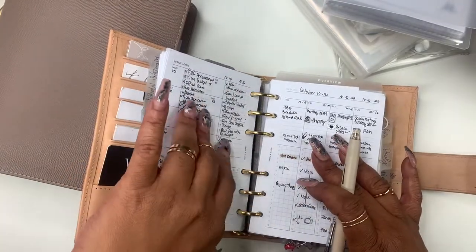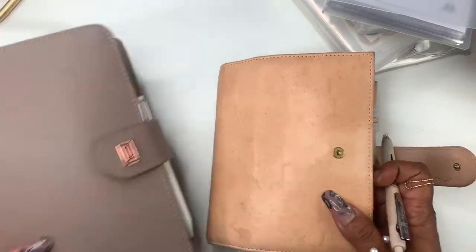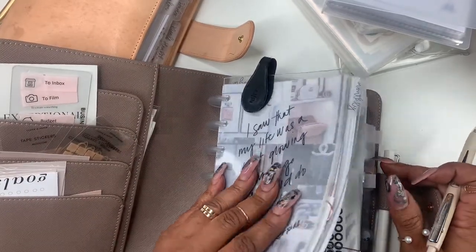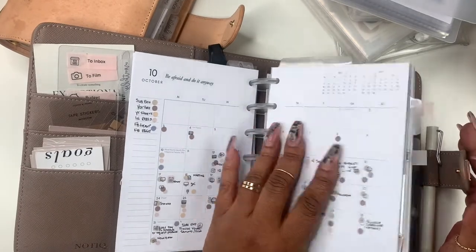So we're going to use an insert like this. I'm going to get the insert and then we're also going to go into my business planner. I want to do a flip of it but I have picked out my sections and I think I need to redo it.